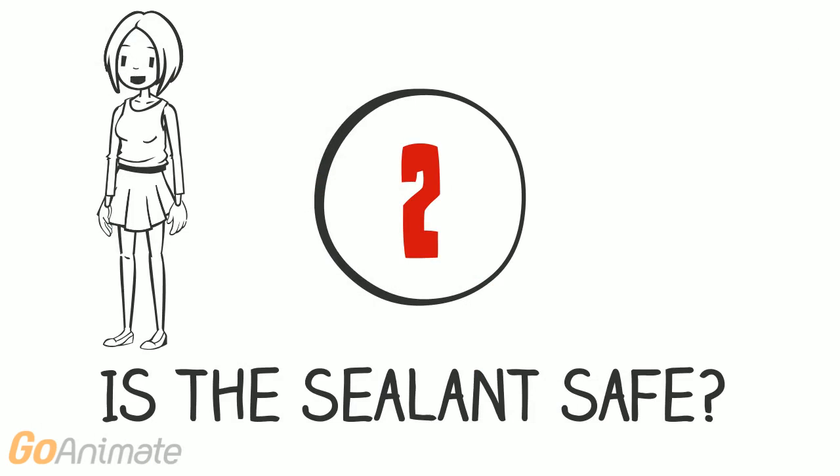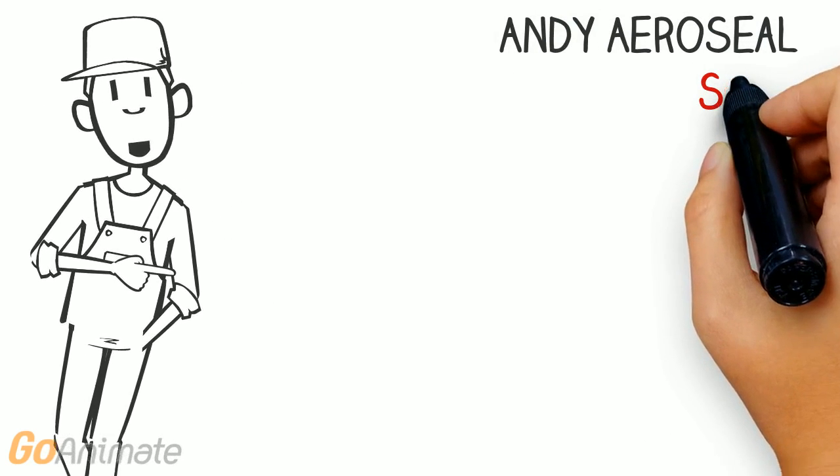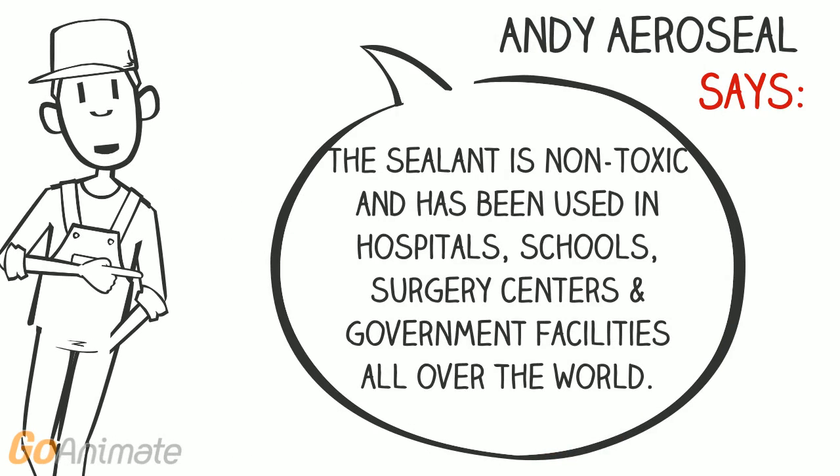Is the sealant safe? The sealant is non-toxic and has been used in hospitals, schools, surgery centers, and government facilities all over the world.